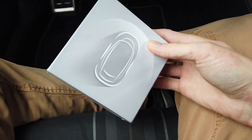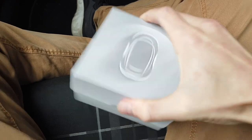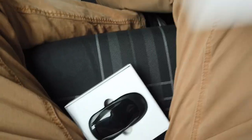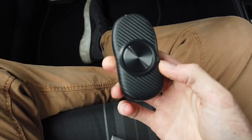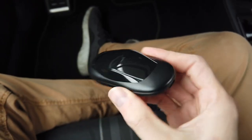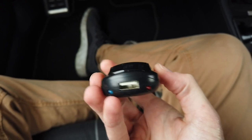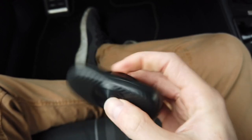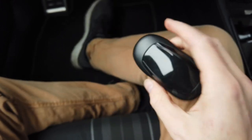Hey guys, we have yet another wireless CarPlay adapter here, but this time there's something different about this device. It claims to work both with CarPlay and Android Auto. The device looks like this — it's shaped a little bit like a vehicle. We have a standard USB at the back and USB-C at the front, with two LED indicators.